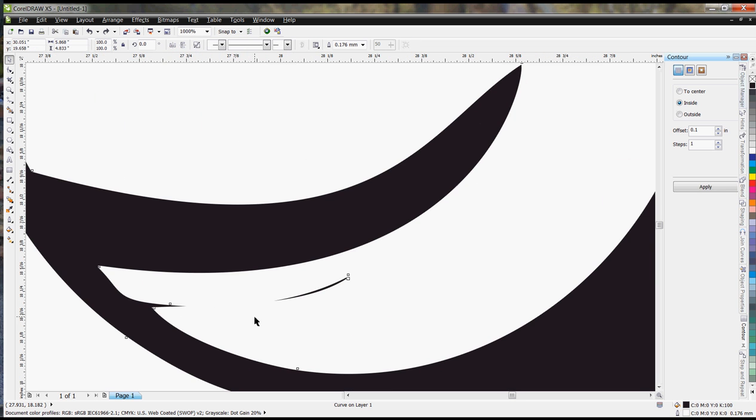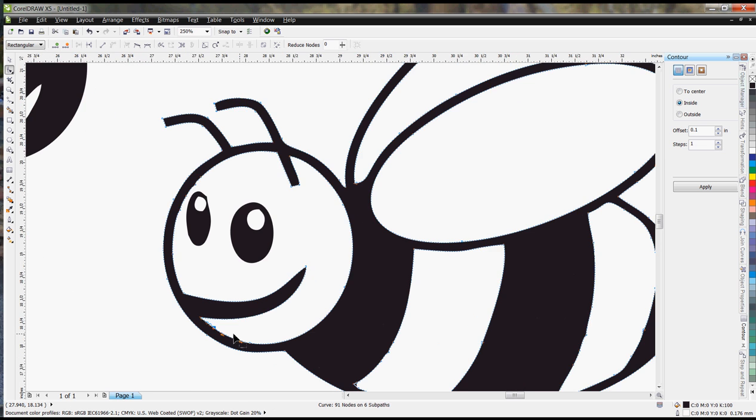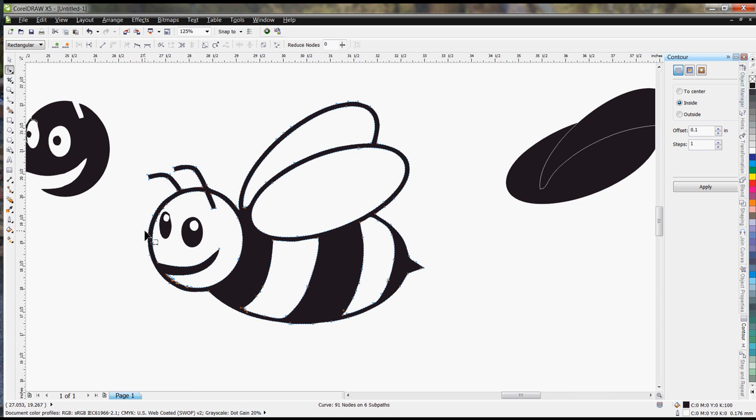I couldn't get rid of that one, so I have to go back into node editing and clean those points up as well, smoothing them out a little bit — and there we've got our bee outline.